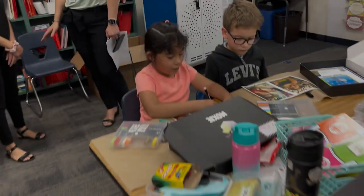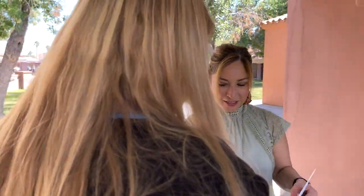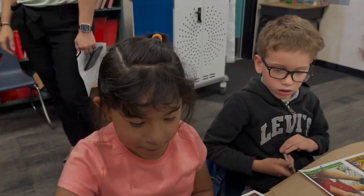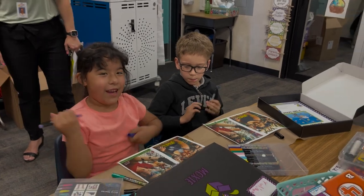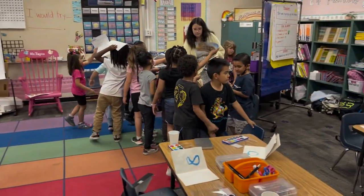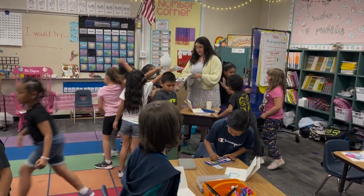My name is Brenda Santana. I'm the principal at Cathedral City Elementary and we service students from TK to fifth grade. Moxie Box has been an amazing program for us this year. We were very fortunate to pilot the program and our teachers have really embraced it and our students absolutely love receiving their Moxie boxes every month.